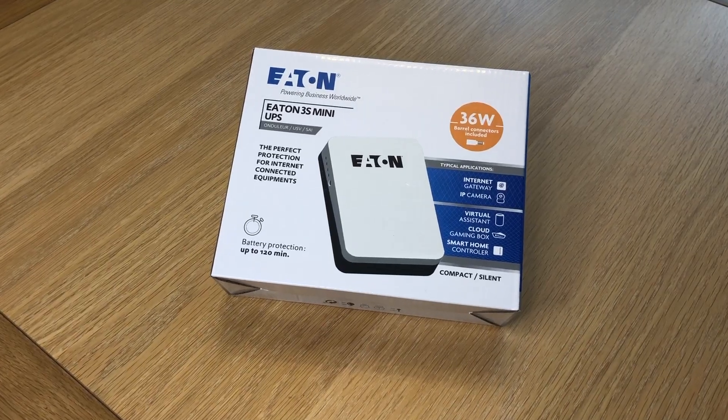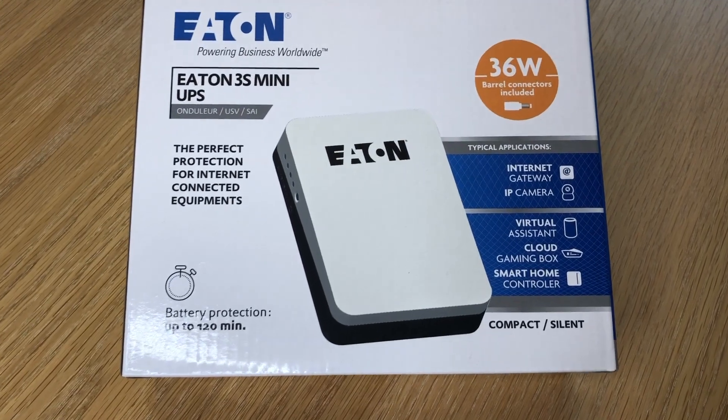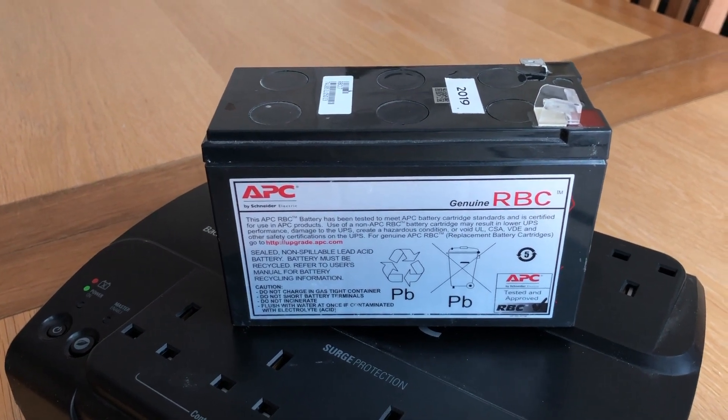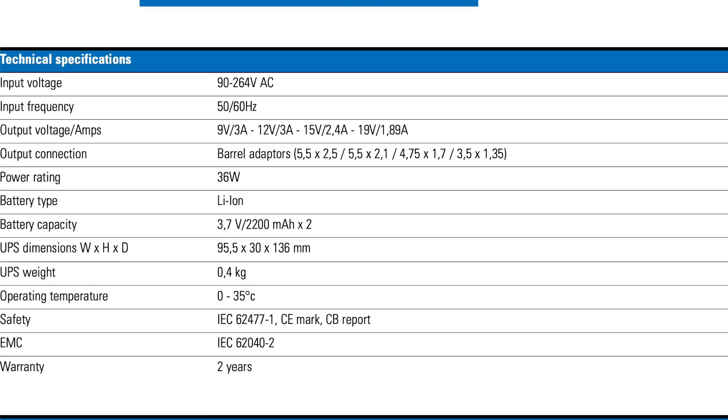Why can't I just take that DC current from the battery straight into the DC powered router? It turns out that you actually can do that. Meet the Eton 3S Mini UPS. This little gadget has a lithium-ion battery inside it, which means it can provide a decent run time of about an hour for my router, in a tiny little package that's a fraction of the size of the old APC UPS. I wanted the Eton 3S Mini to power my Asus ZenWiFi CT8 router, which has a 19V 1.75A power supply. The 3S Mini has a selectable voltage output, and at 19V can output up to 1.89A of current, meaning the router's power demands are well within this UPS's capabilities. After confirming this detail, I placed my order and waited for it to arrive.